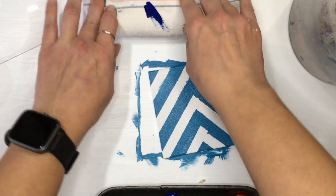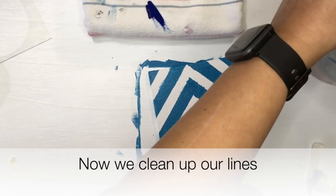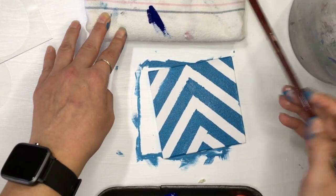You're always going to have to clean it up, and that's why you want to do it while the paint's still wet. So I now grab a clean, damp, flat-ended brush — that's what works best for me when I'm doing lines.